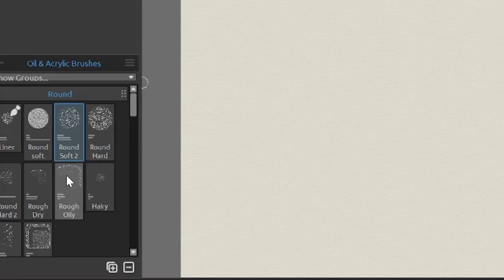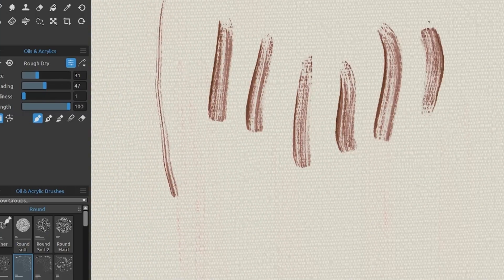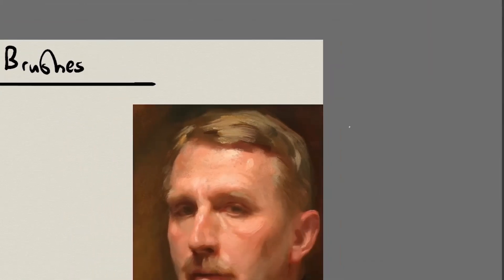This one shows the canvas grain like we want it to. Let's test it on the Sargent. Okay, so it's the wrong shape but it has a good texture. So what I'm going to do is write down the name of the brush and the fact that I liked its texture.